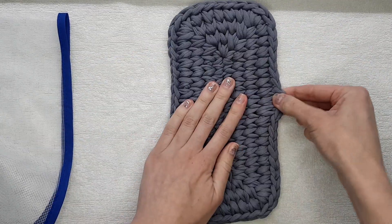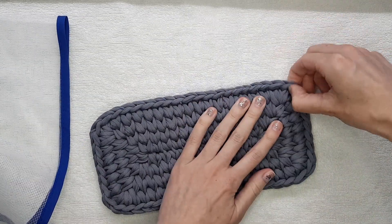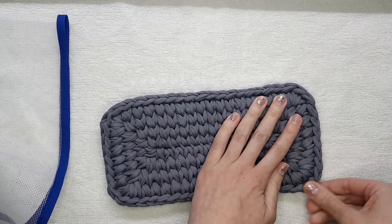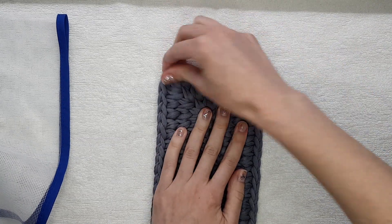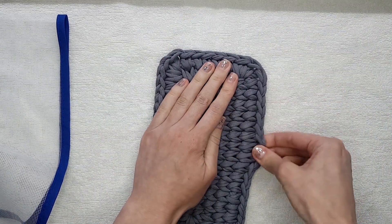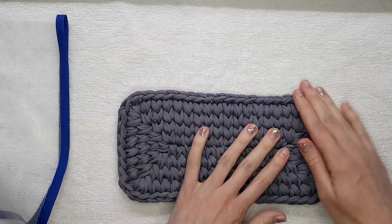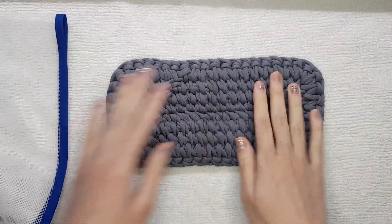Like this — if you don't like some parts of your crochet, maybe some stitches are too tight, you can fix them. And then do the same from the other side.